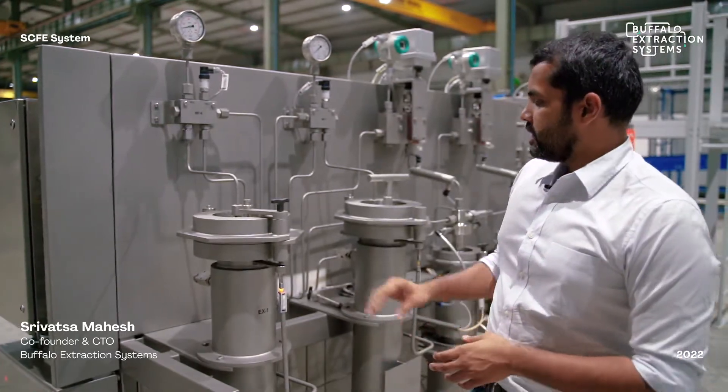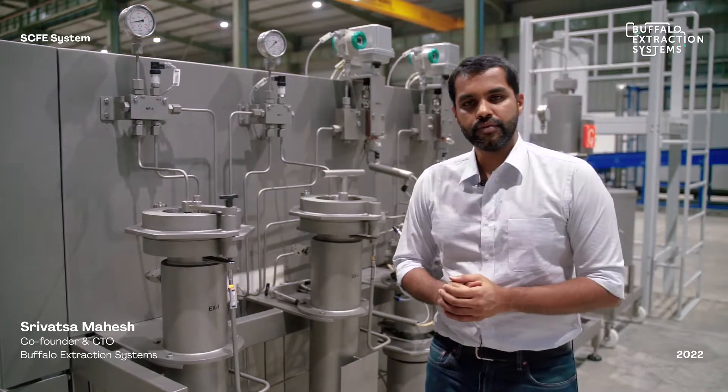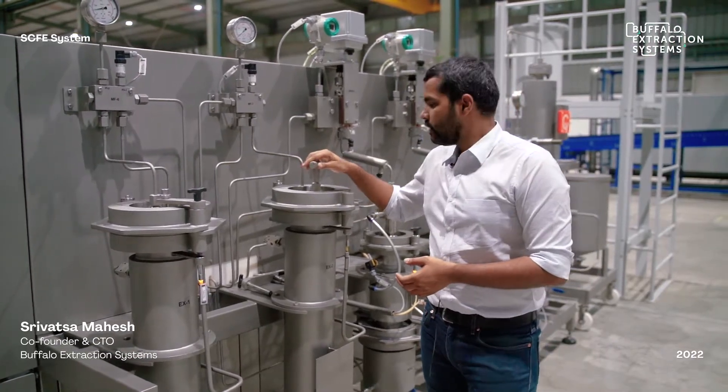The system is used to extract crude oil from a dry milled biomass of either hemp or cannabis. It mainly consists of the extractors, where the biomass is loaded, and the separators, where the oil is collected. Let me show you how the extractors are loaded with the biomass.